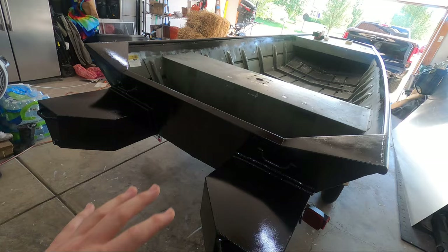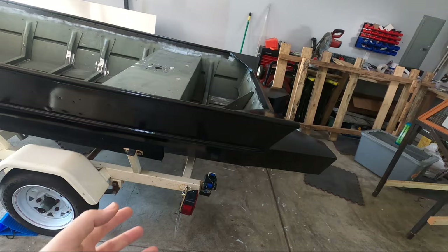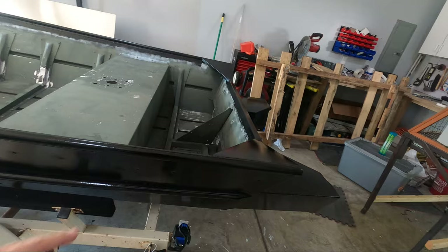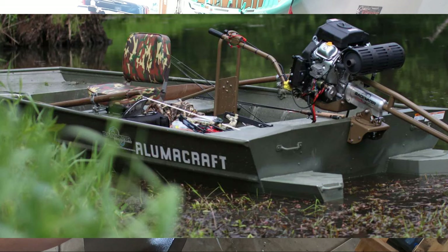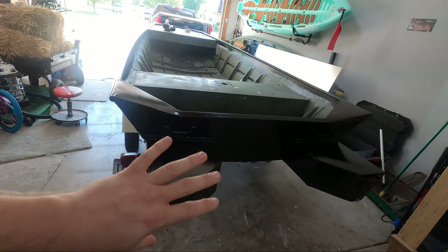Some of the other benefits of added flotation at the rear of the boat include literally raising the boat out of the water so you can run in much shallower water. A lot of the time guys who run surface drive motors or mud motors will add these to the boat and can get into water only a couple of inches deep. You're not dragging the boat or the motor through mud and grass.